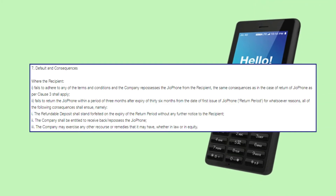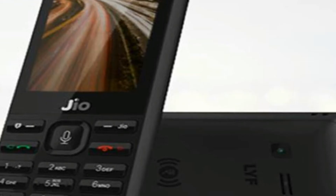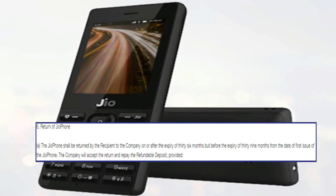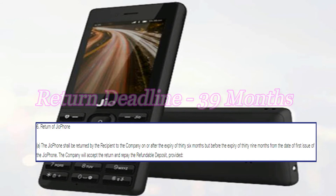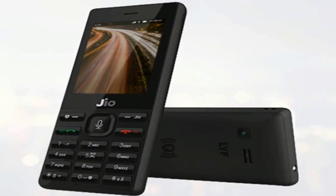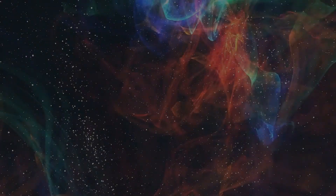The company also has the right to ask a customer to return the handset if he or she fails to meet or disrupts the terms and conditions set by the company. To claim refunds, users need to return the device before the expiry of 39 months from the date of purchase, so the company will accept the phone back up to a maximum period of 39 months.